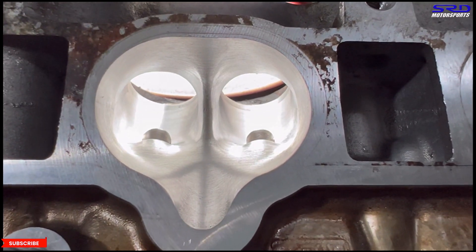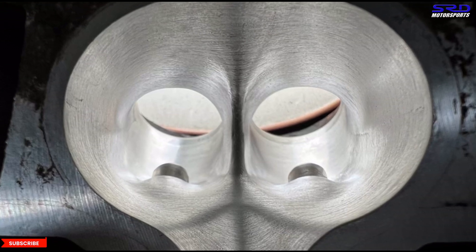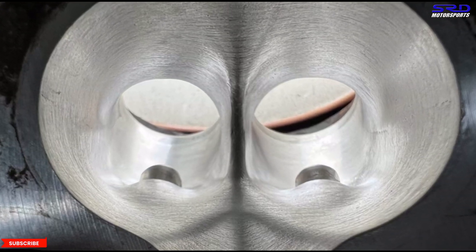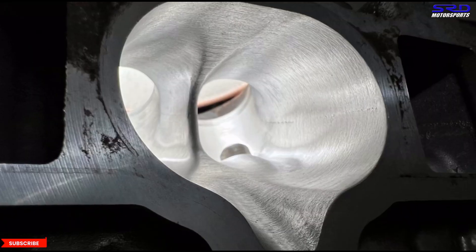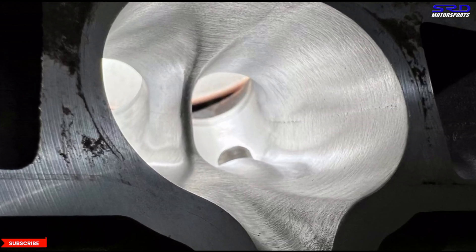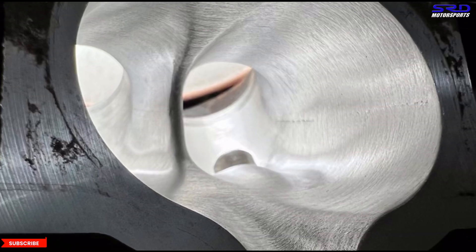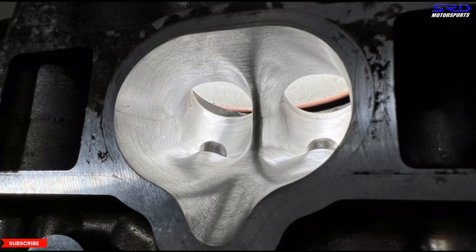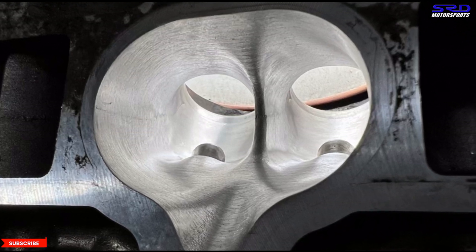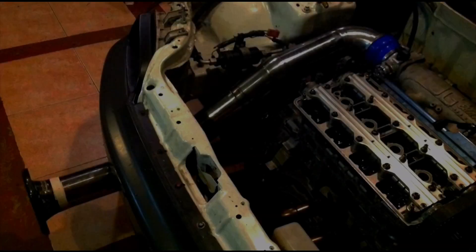With a good valve job this is a killer build. Even on a regular spec K20A this is going to perform really well because it maintains good airspeed — this lets you run a bigger cam than usual without necessarily losing low end or mid range. That's how I approach builds: I go for good airspeed, which gives more efficiency and more power with cams. I'll pin a playlist in the comments below for all the K-series projects and heads we've done so you guys can check it out and hopefully get more ideas for your own build.